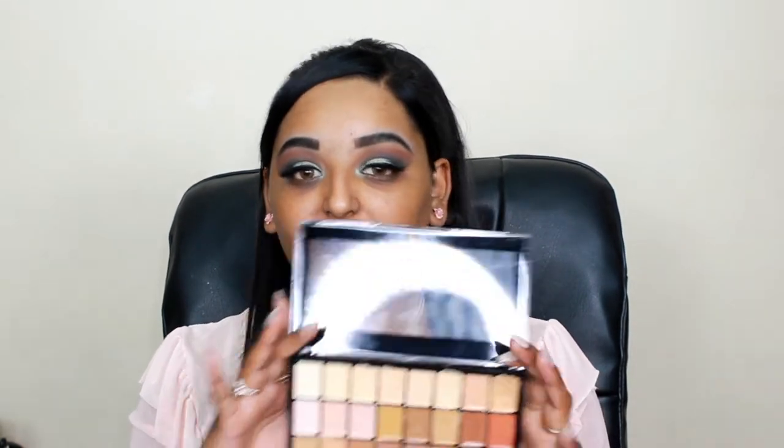With this palette you can't just use it as a concealer - you can also use it as a foundation. I also like to mix colors together - it's like the Graftobian palette. I know we don't get that here in South Africa, so I decided to get this palette and I'm really loving it so far.